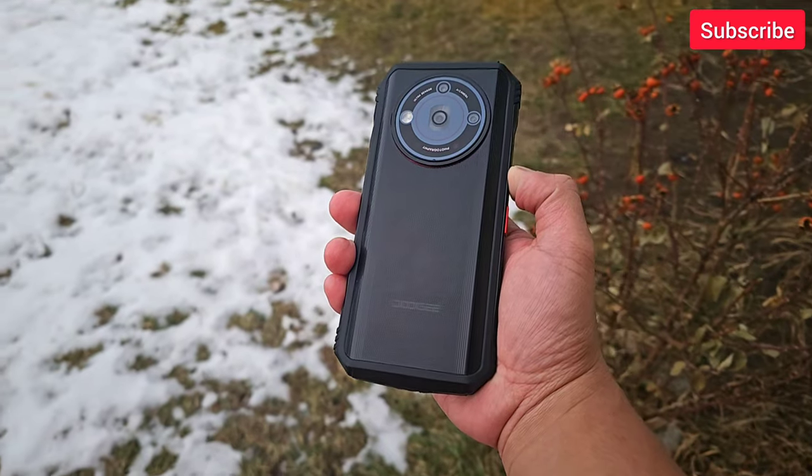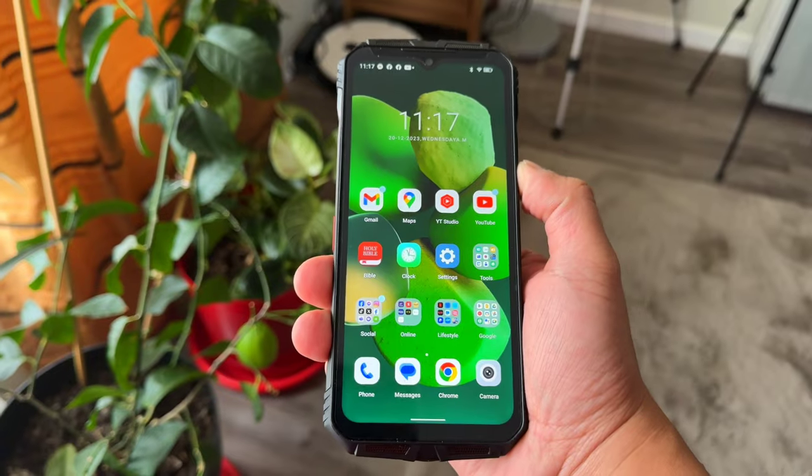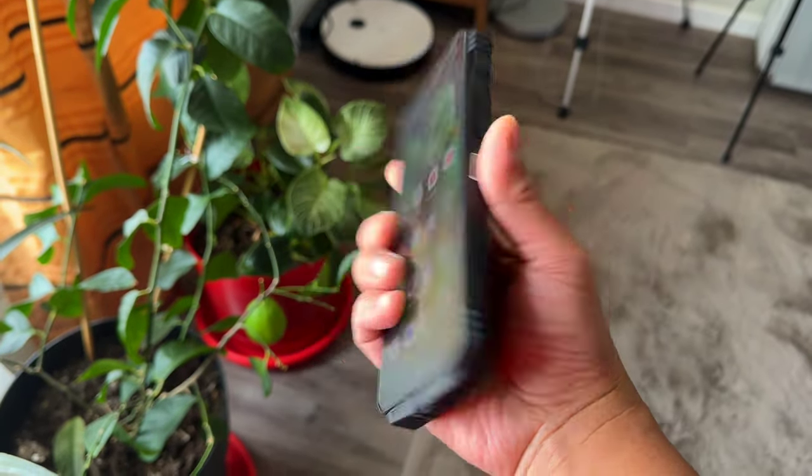Rugged phones are usually niche phones that provide the ultimate protection, but kinda sucks on the specification. But what if you can get a phone that is rugged, gives you that military-grade protection, but arguably can compete with a higher mid-range phone, even flagship phones?